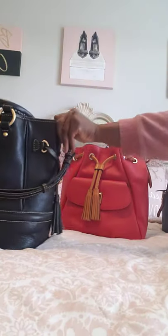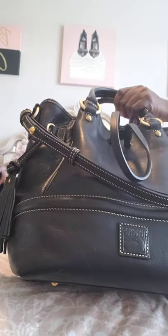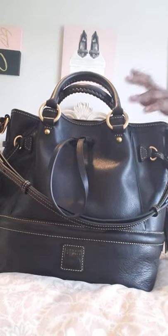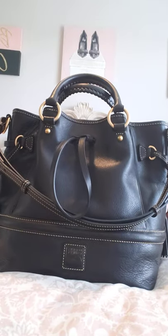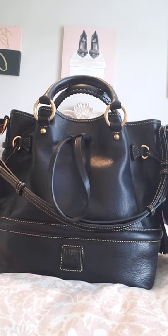This is my black Buckley bag, and the Buckley came in chestnut, natural brown, and black. I got this on the 30% off sale on the Dooney site last month. The sales will come around again — I'm just testing out new bags and bringing them into my collection.